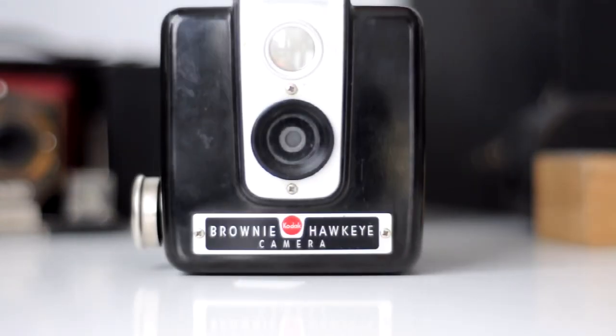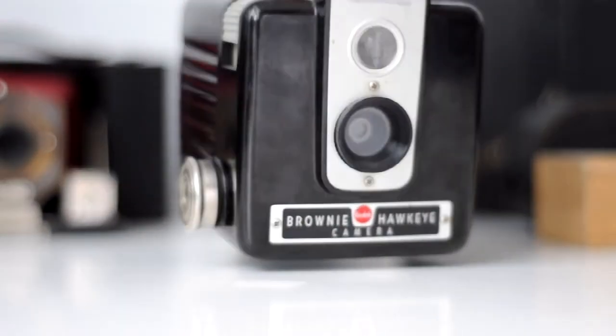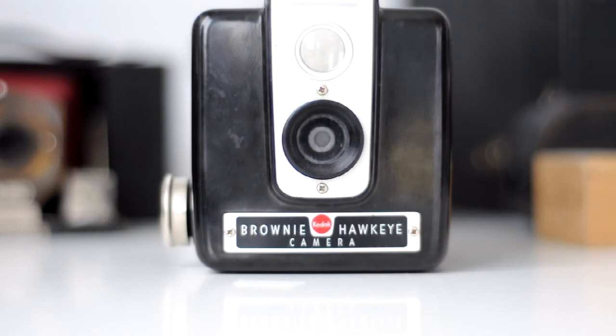And this is an old Brownie Hawkeye from Kodak, which actually takes the Kodak 620 film, but when I rig it up with my 35mm it doesn't even matter.